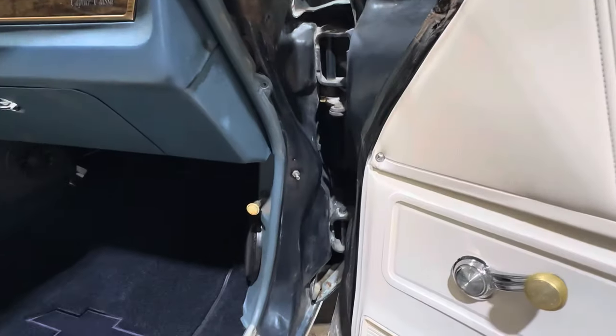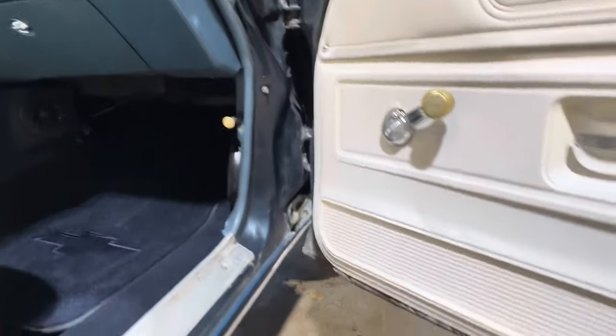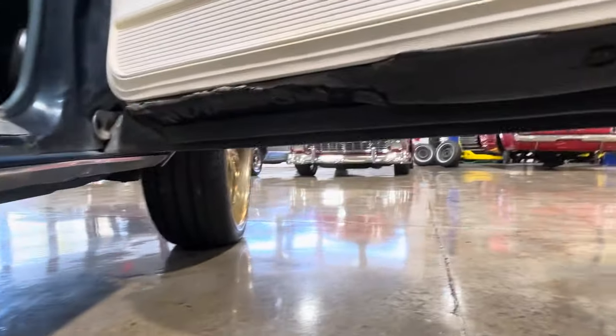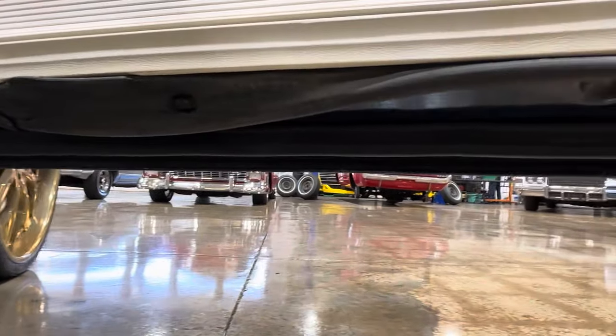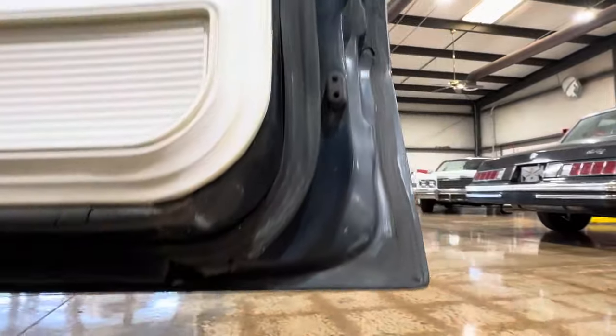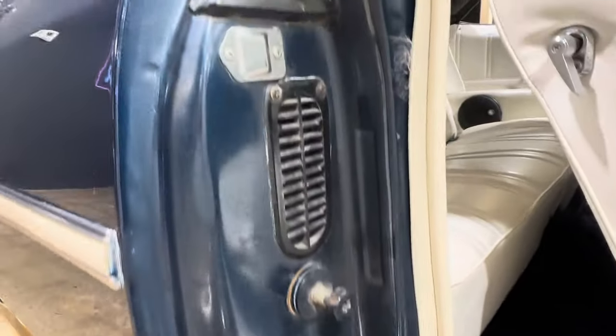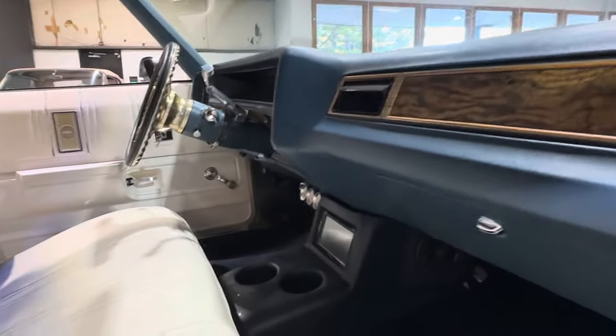We typically start on the driver's side, but I'm here. You can see in the door jams — you could use some new rubber down there if you please. But the bottoms of the doors, the doors themselves, are really solid and they're hung extremely straight.